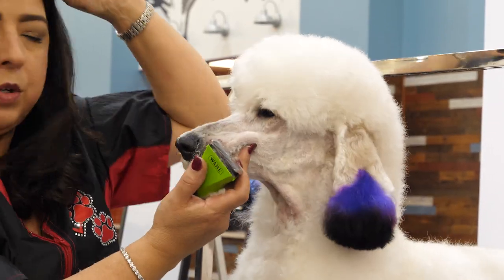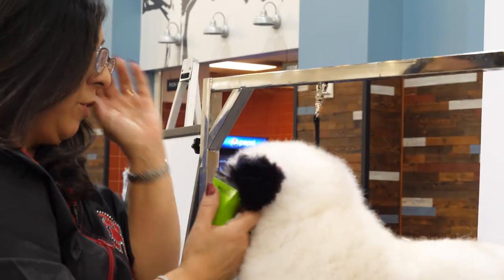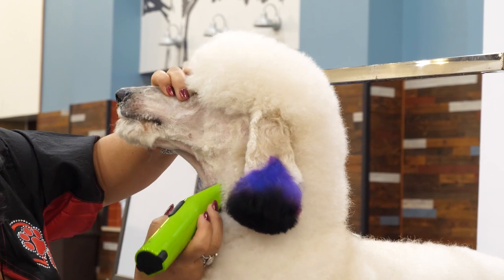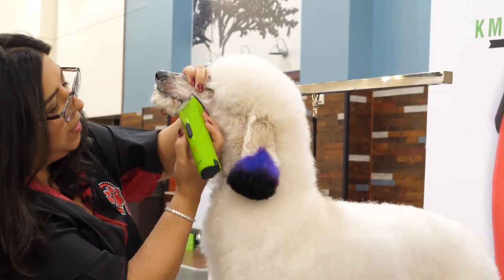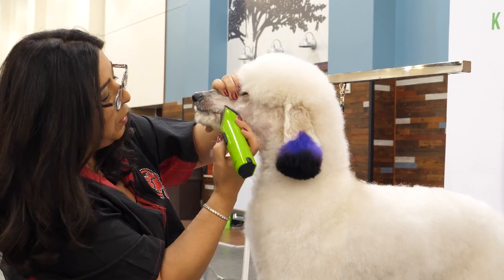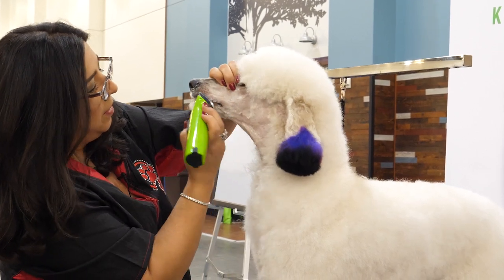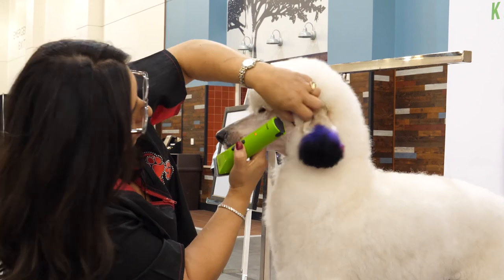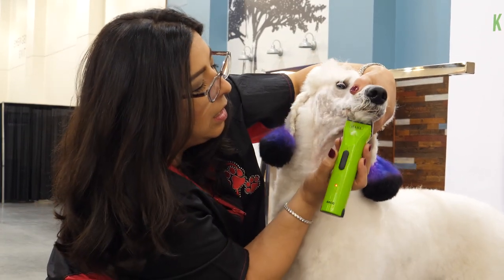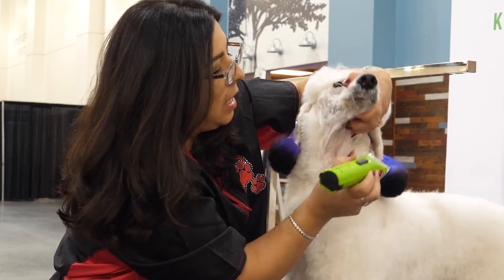Do you get a lot of people asking if she's a doodle? If your poodle has a full face, people think that they're a doodle. I have a couple of clients with full-face poodles who are always compared to doodles, but a poodle is its very own animal for sure. I'm going to take the rest of this off the chin and then show you how to clean up that lip line.